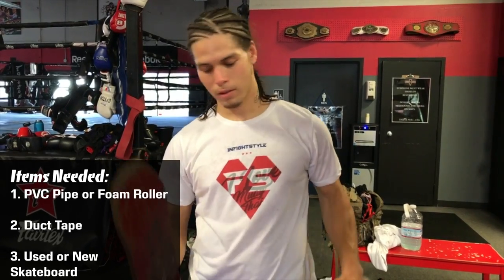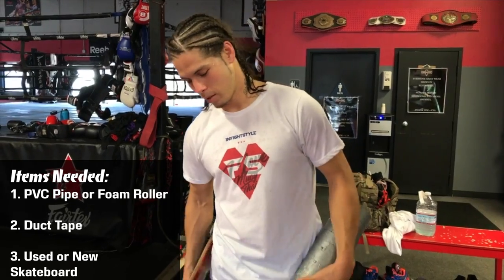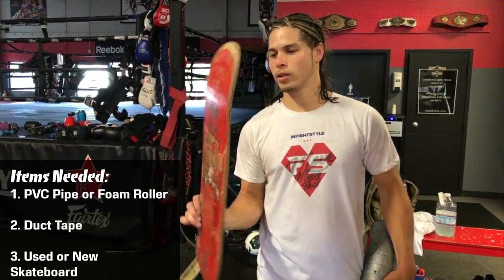This is a PVC pipe wrapped in duct tape — you can get one of these, or a roller or something — and a skateboard without the wheels.